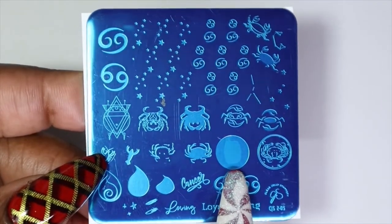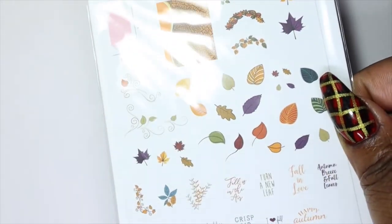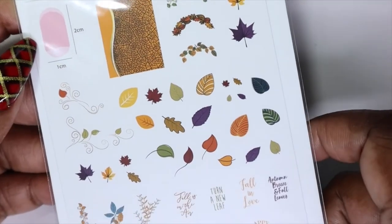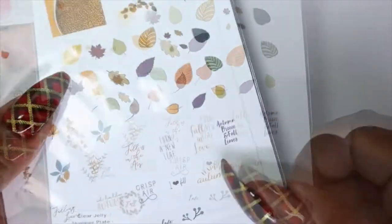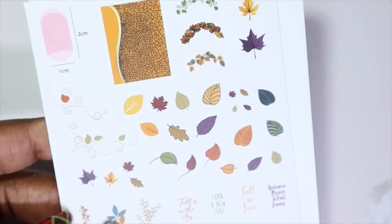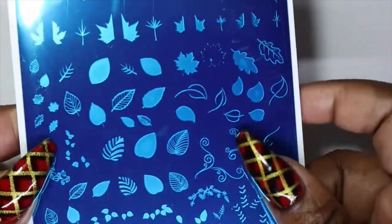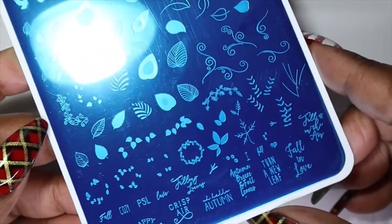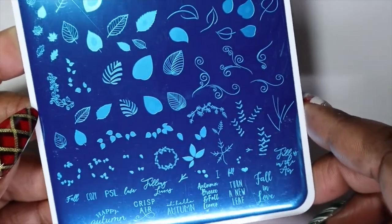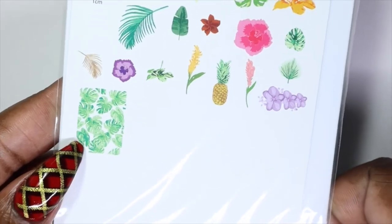There are a few ideas running through my head for this Cancer plate, so I'm glad I picked it up. You can do layered stamping with the crabs too, which is really neat. Moving on to the larger plates — this one is Forever Autumn, CJS-86. It has a really nice wood grain image, beautiful fall leaves, and some words to go with it. It's a really nice fall plate and I'll definitely get a lot of use out of it next fall. You could probably even use some of these for summer.